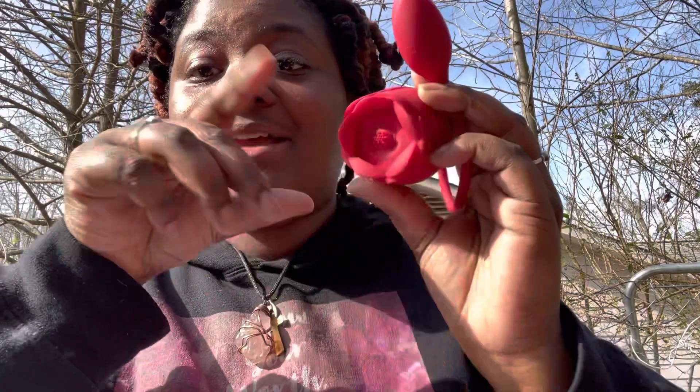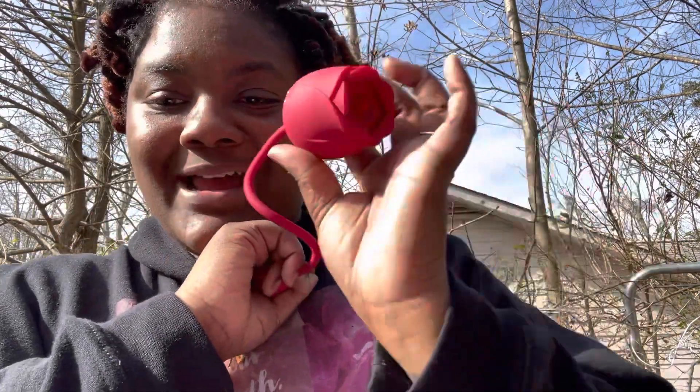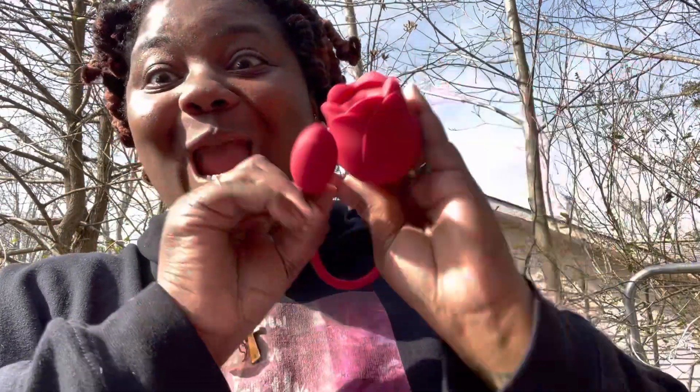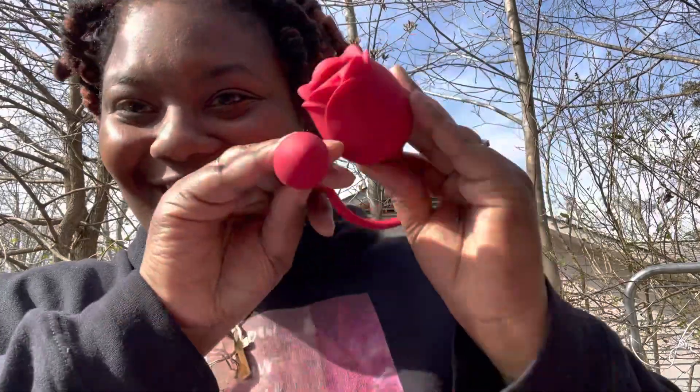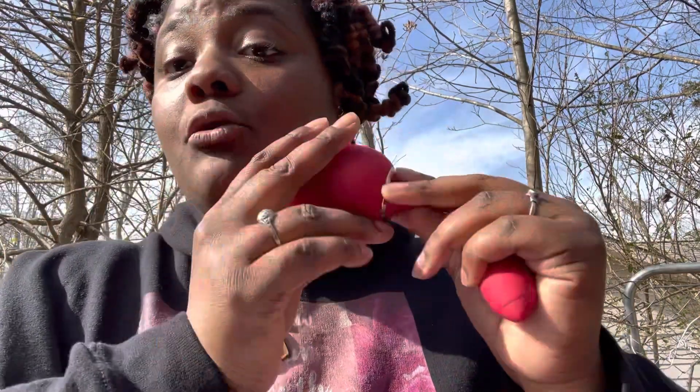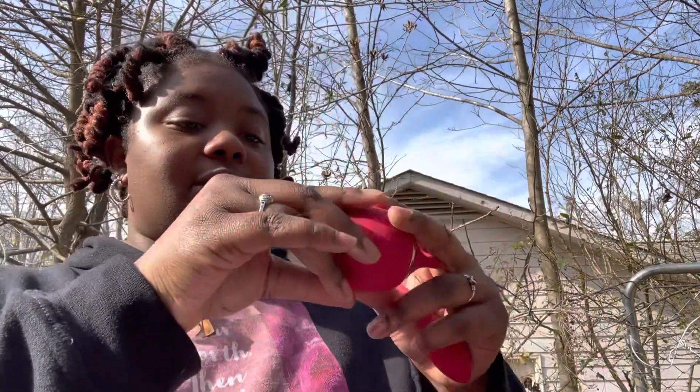So I got this new toy — it's an upgraded rose toy. It still has the sucking, but also has a little tail. It has nine different licking modes and nine different vibrations for the tail. So all that to say, there's a lot of juice that can come from this toy. It's very smooth, soft, silky — it's silicone, and it's quiet.